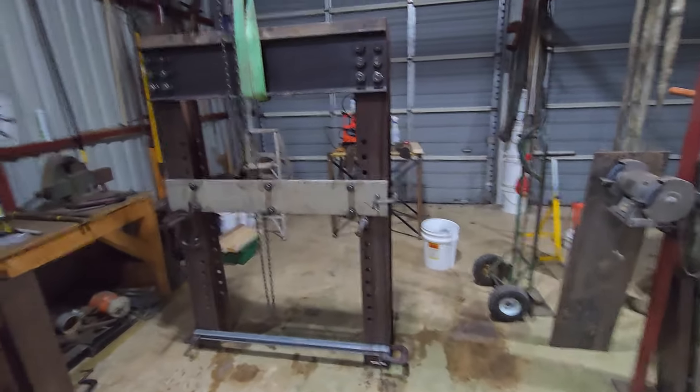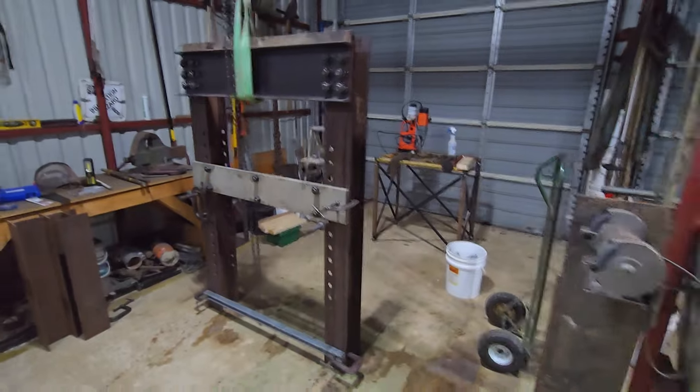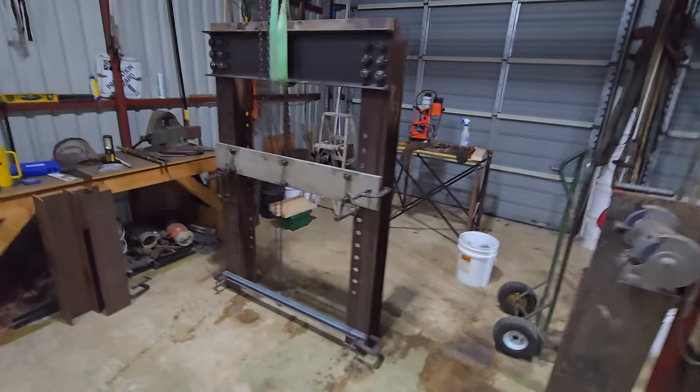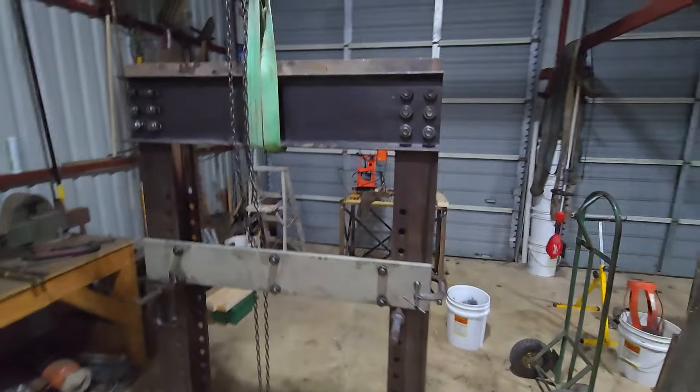What's up guys, this is an update on that shop press I told you I was going to start on. I went a different way with it — I got a good deal on some big C-channel.